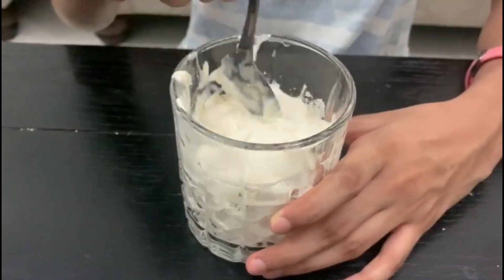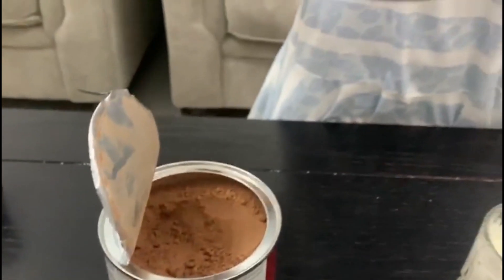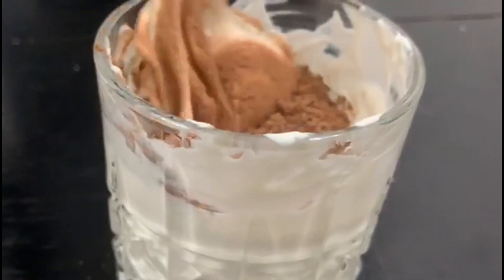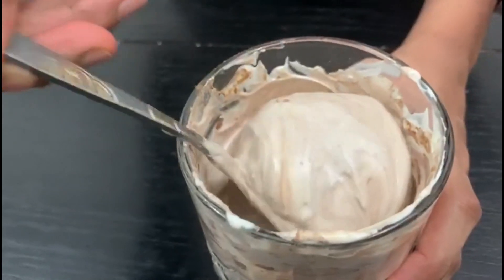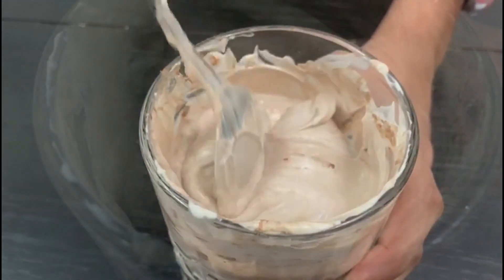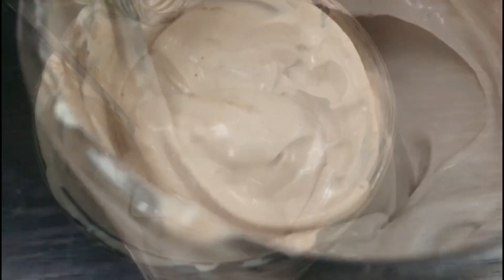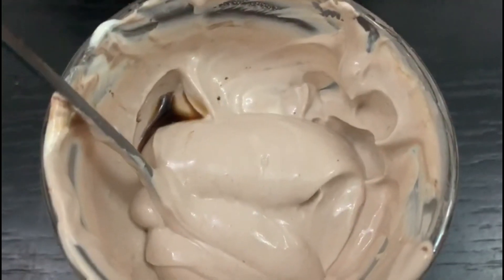Now I'm going to be mixing this, and you can add as much sugar as you want to your taste. Now I'm going to be adding half a teaspoon of cocoa powder — you can do it as per your taste, add more if you want. Mix like this until all the thick cream turns into a light brown color.